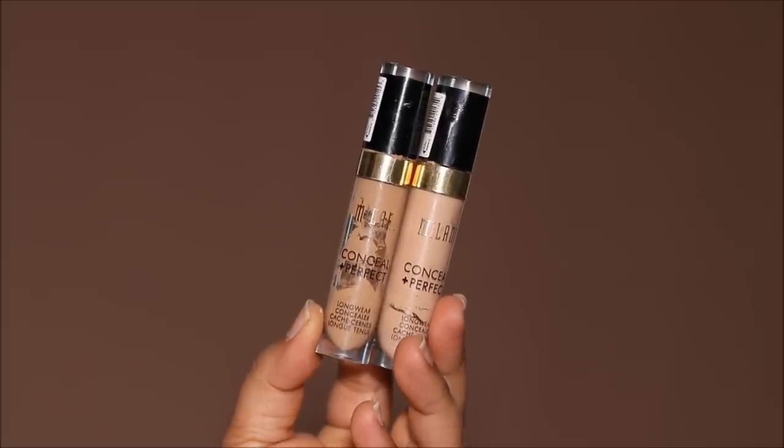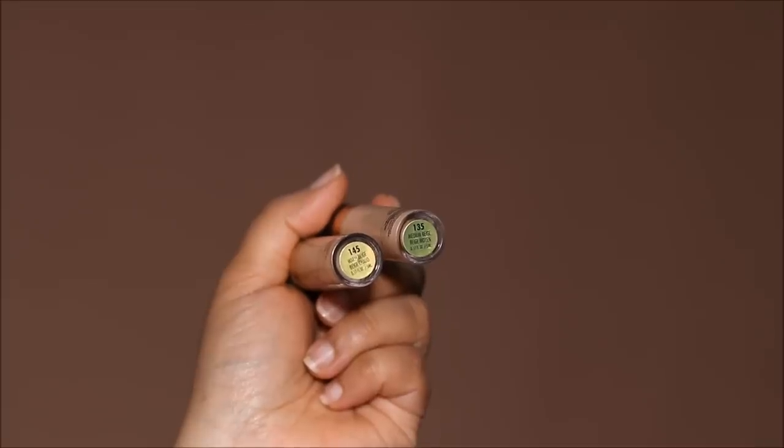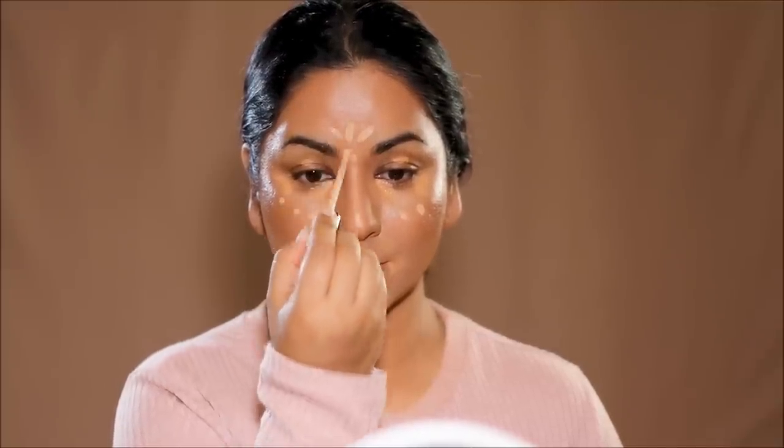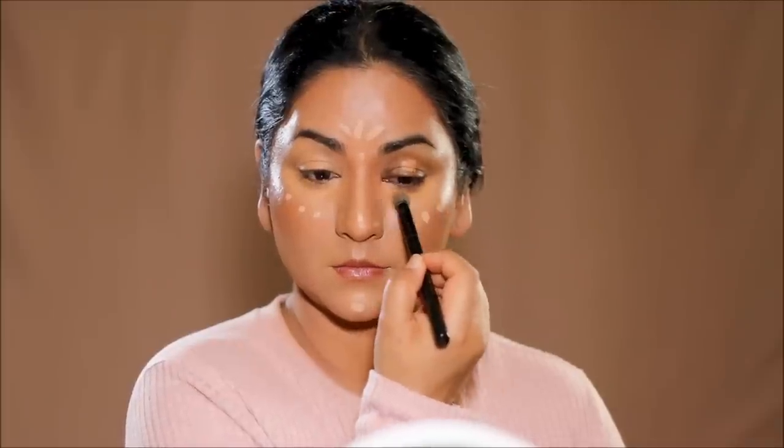Next I'm going to be using two different shades of concealers by Milani: 145 and 135. Shade 145 is a true match to my skin tone — I'm using this to conceal dark circles, patches, and spots. If you're looking primarily to conceal uneven skin tone, use a concealer that's a true match to your skin tone. Then to highlight I'm using shade 135, a lighter shade, on the highest planes of my face. I'm blending with a smaller concealer brush by Laura Geller. The key is to first create that structure — it doesn't have to be well blended yet; it'll all come together at the end.